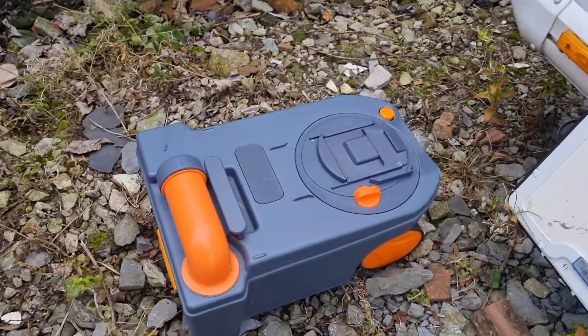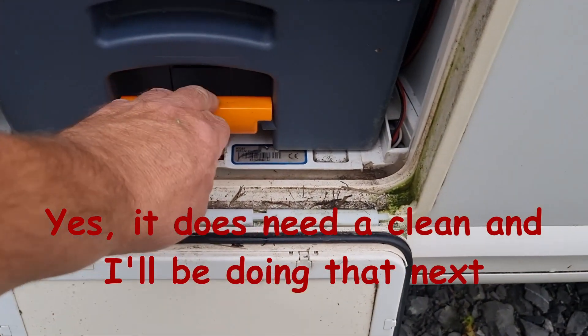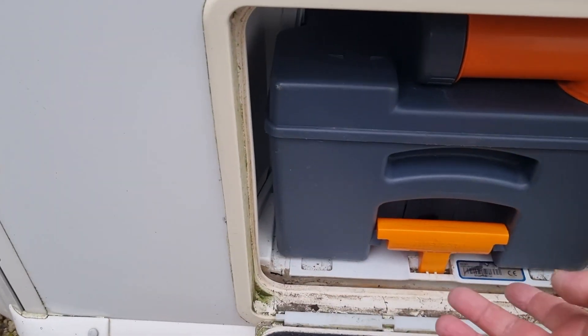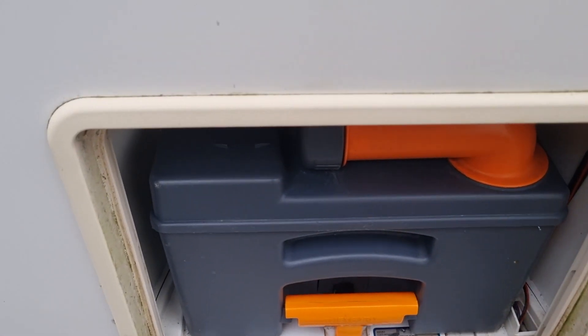Okay we've got the toilet cassette. What I'm going to do is slide it in. In — lovely. No problems at all. And when it comes back out — easy. There we go. I'll push it back in — in. And there you have it.